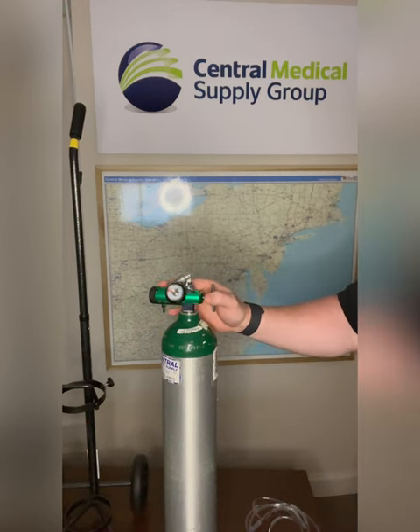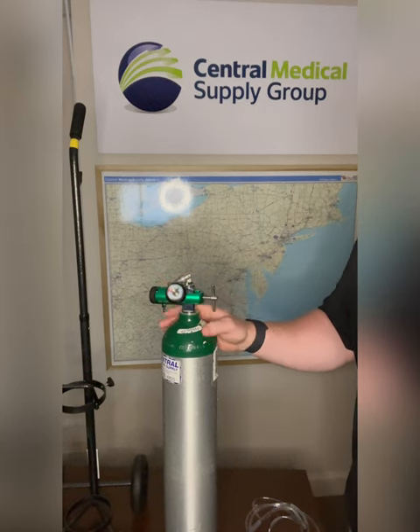If the regulator is not working properly or secured correctly, you will hear a loud hissing noise coming from the tank.